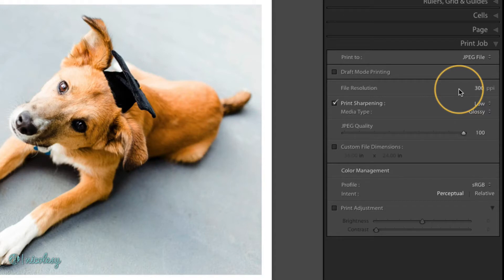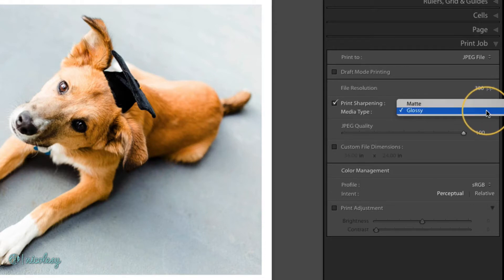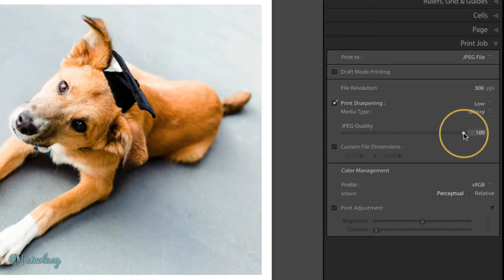If you are just saving a JPEG file to share online, you'll likely end up with a larger image. That's not necessarily a bad thing, and you may need to play with this setting to prevent getting images that are way too big. I'll leave it as is for now and show you what the results are when I'm finished. The print sharpening setting is up to you, and if you know the media type — matte or glossy — you can select that from the list as well. I like to keep my JPEG quality at 100 when I'm creating final images. If this is just a draft or you want a really small file size, then you can move that slider to the left.